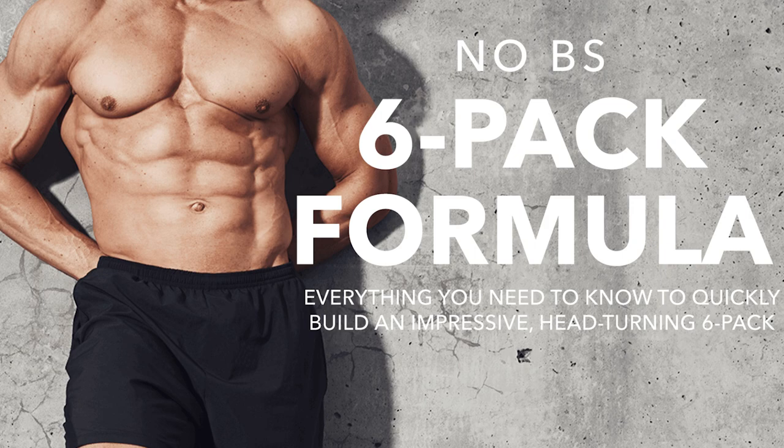I'm glad you asked that because I actually designed both programs to work together. In MAPS Anabolic, you have the option of doing between two to three foundational workouts a week. In the No BS Six Pack Formula, same thing — you can do two to three foundational workouts a week. The No BS Six Pack Formula focuses entirely on the core, building the muscles of the core.